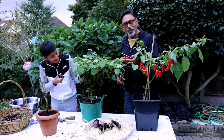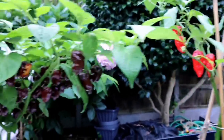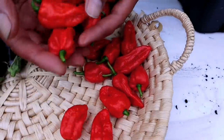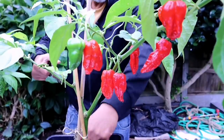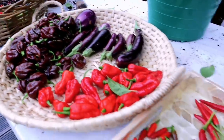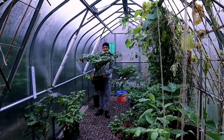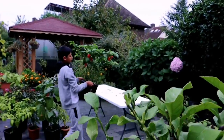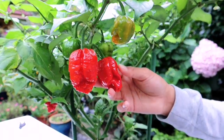Now let's harvest all the chilies before we can overwinter the plant. Dad, this is going to be hard work harvesting all of these. Yes, we have many chilies to harvest. Don't they look beautiful? They look amazing.